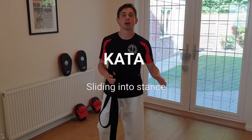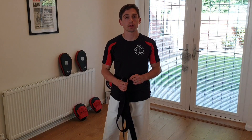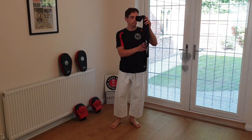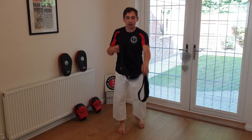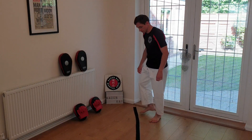In today's class we're going to look at our transition between one stance to another, more importantly when this is done in a kata. You need to get hold of a belt or a rope — probably a belt actually — and from there I want you to lay that on the floor. So let's just work on that first loop.